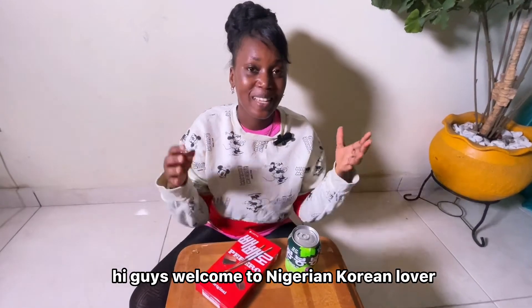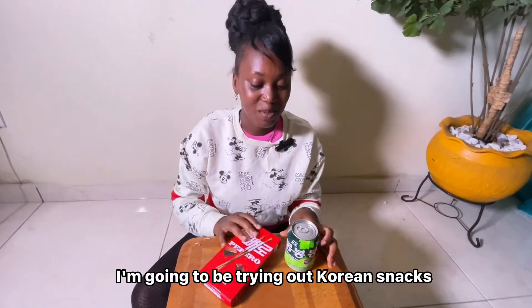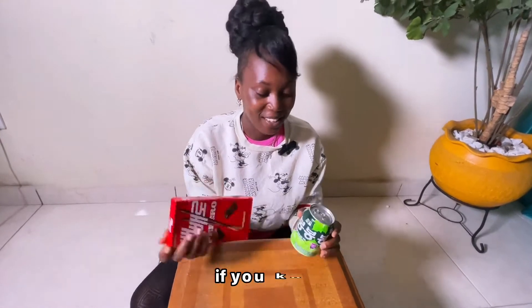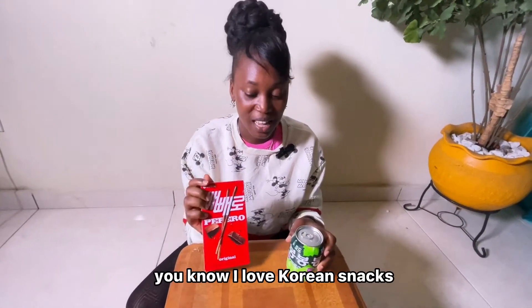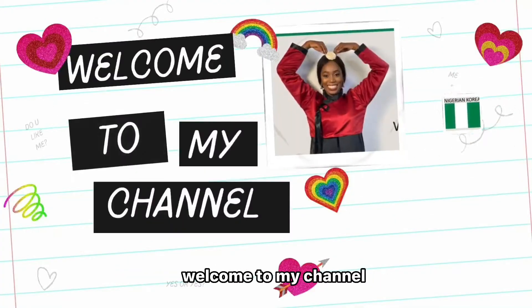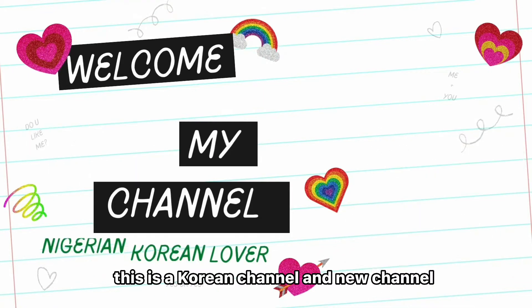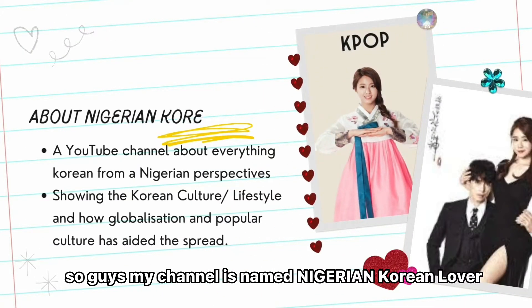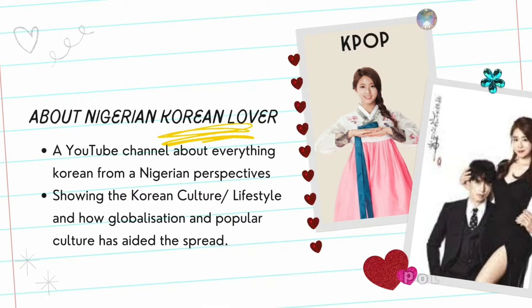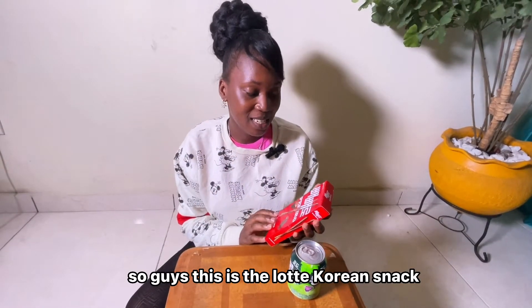Hi guys, welcome to Nigerian Korean Lover! My name is Caddy, and in this video I'm going to be trying out Korean snacks. If you know me, you know I love Korean snacks. Welcome to my channel — this is a Korean challenge. My channel, Nigerian Korean Lover, is a channel born out of the interest of Korean culture.